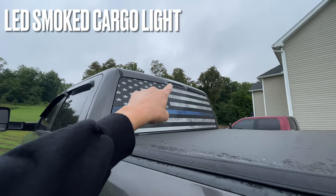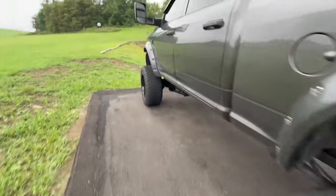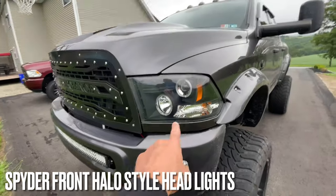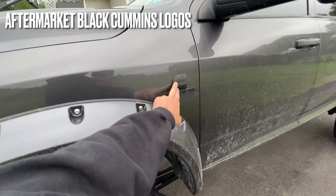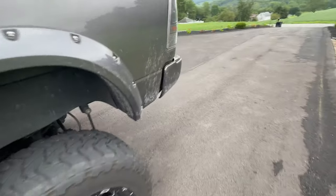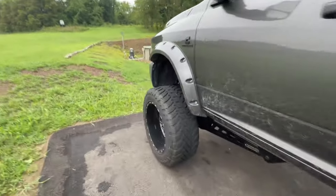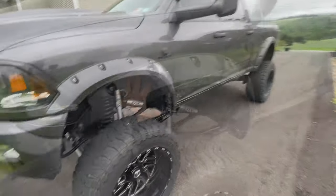I also have a decal in the back window. For lights, I have LED smoked-out cab lights, spider tail lights, and spider halo ring lights on front and back. I changed out the emblems as well — these are blacked-out Cummins emblems I got on Amazon.